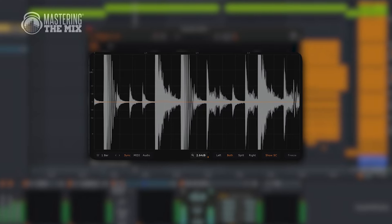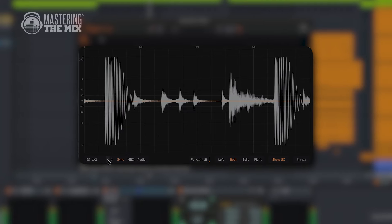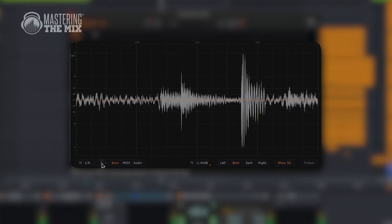All of the punch sits in the transients area. Transients are those bursts of energy at the start of each sound, most present on drums, plucky instruments, and stubby basses. Many of us overlook them and then wonder why our mixes start to feel like a wall of sound.